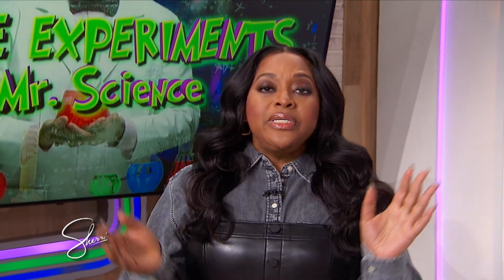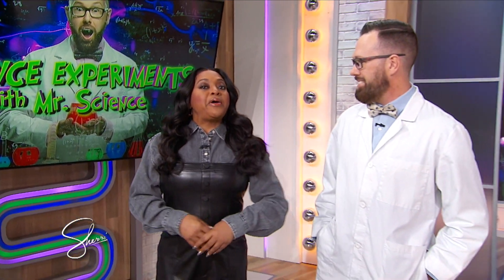My next guest is a scientist and award-winning meteorologist who is here to show us some exciting holiday experiments. Please welcome the man we love to call Mr. Science, Jason Lindsey.